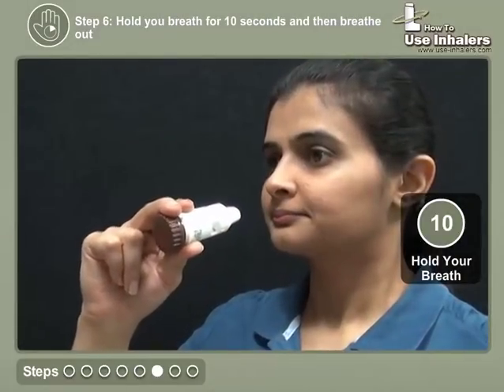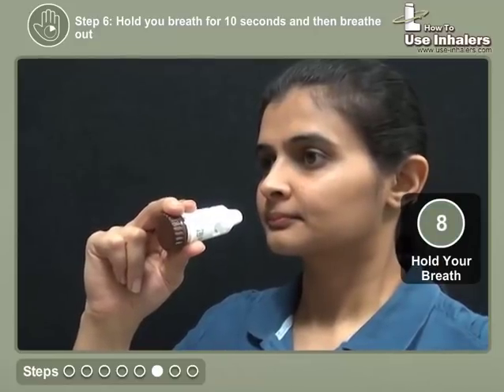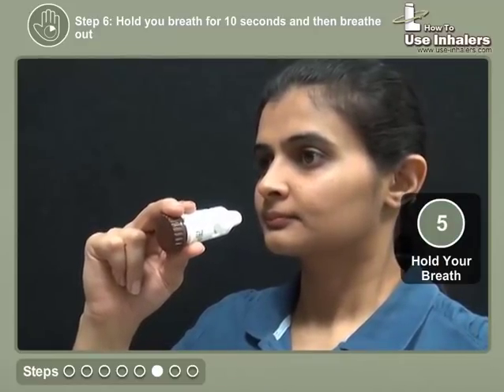Remove the mouthpiece, hold your breath for 10 seconds or as long as you are comfortable, and breathe out slowly through mouth or nose.